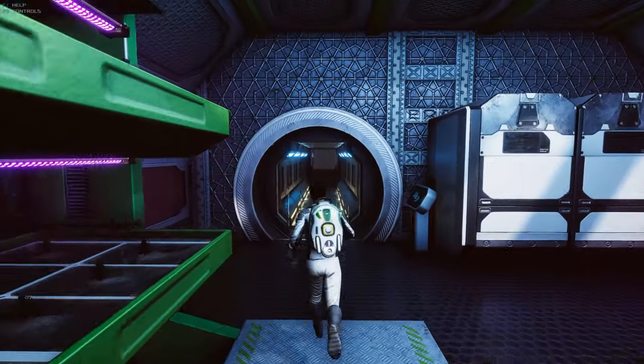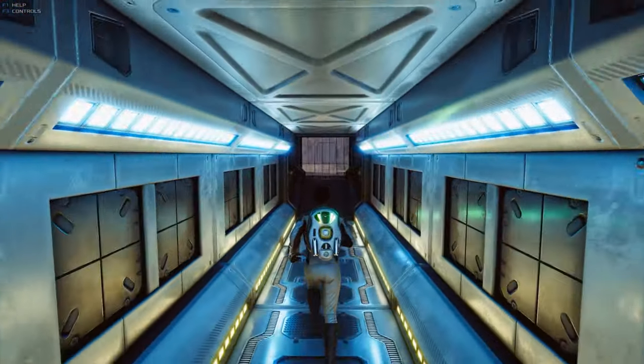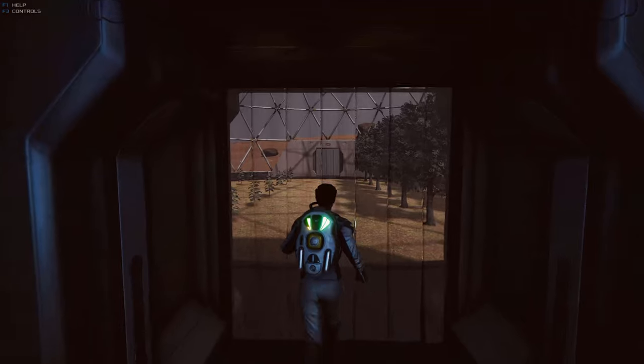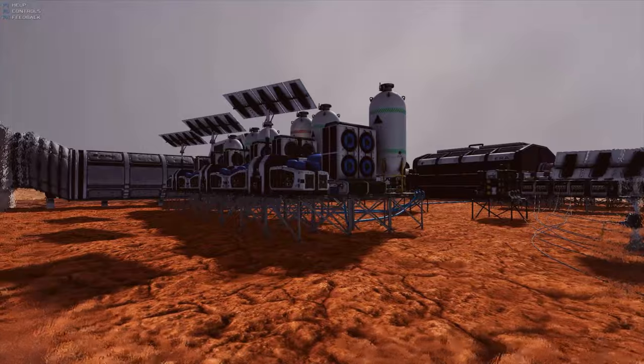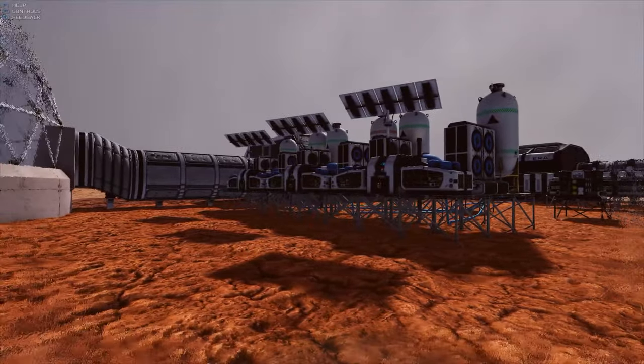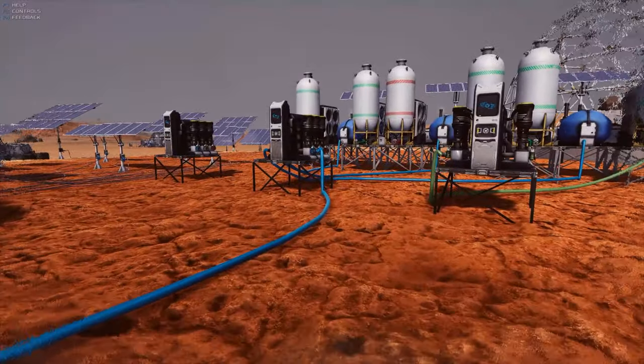A dome full of oxygen-producing trees will not only serve a practical purpose but will also delight many colonists, positively affecting mental health. Another way of generating oxygen, for more advanced colonists, is to build a Sabatier reactor, an expansion for wells.